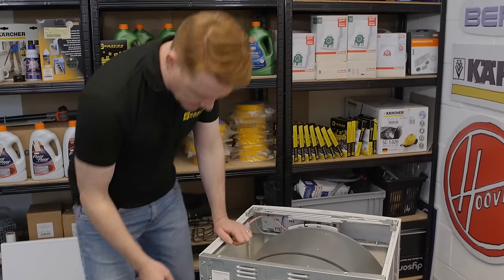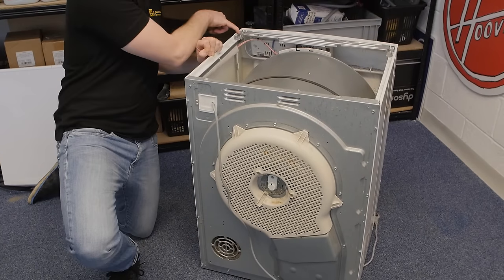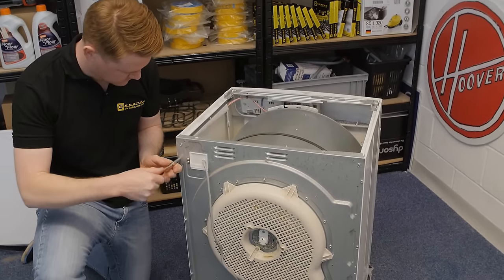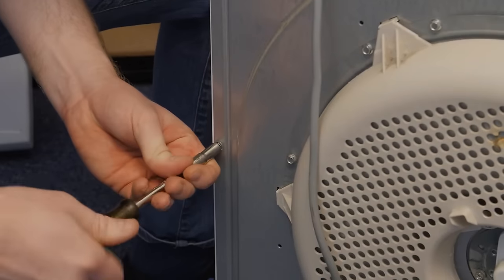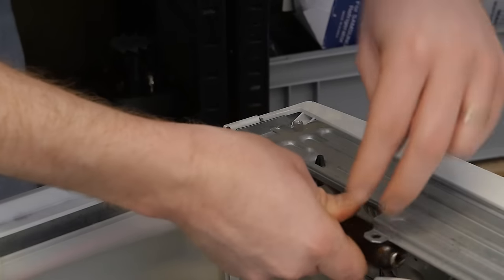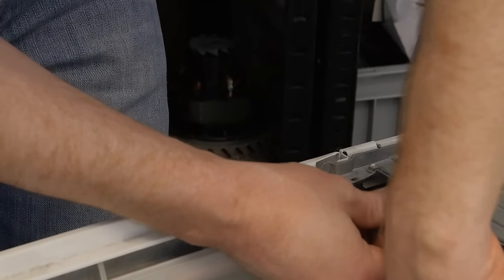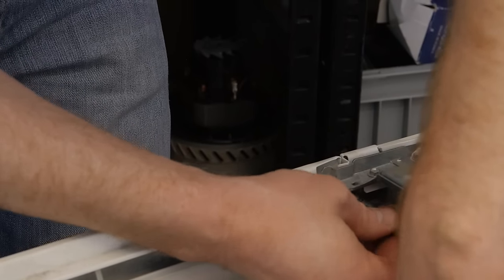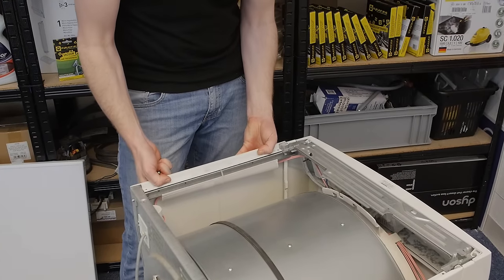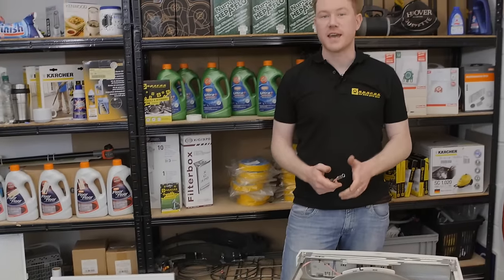With the top removed, I now need to remove this side panel by undoing these four screws at the back and also one at the top which keeps the side in place. Be careful with the screw on the inside of the machine — when you loosen it, make sure you don't lose the screw or the screwdriver inside the machine. With the final screw removed you can then lift up and remove the side panel. Now I need to do the same with the other side panel.